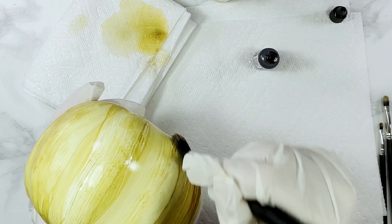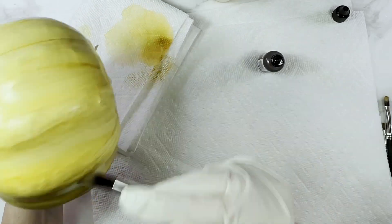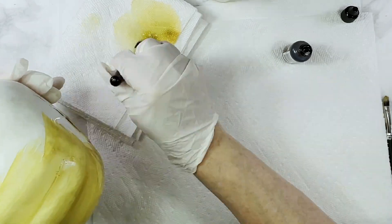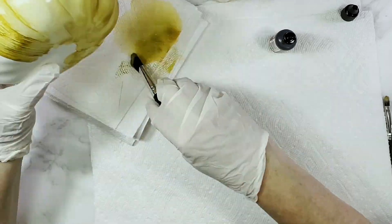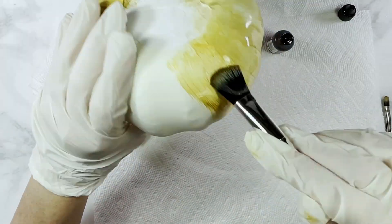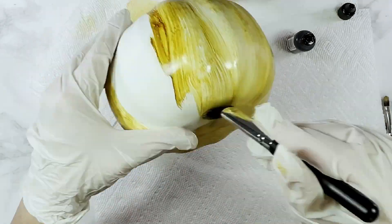I'm still only using one color - the teak wood color - but the more I drop the ink onto the pumpkin, the more variations of that color, both lighter and darker, start to appear, giving the pumpkin lots of depth and dimension from just one single color. I use a smaller brush to get more concentrated color into the indentations all around the pumpkin, which only adds to the realistic wood look.